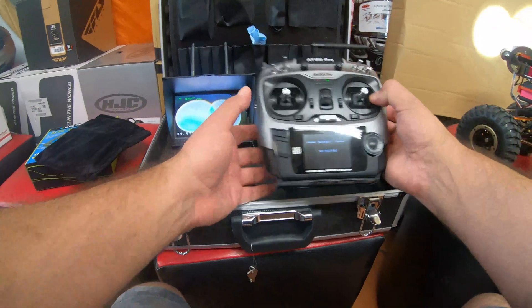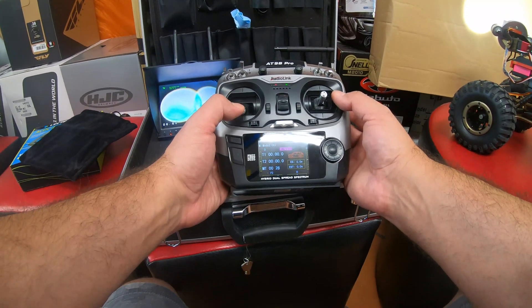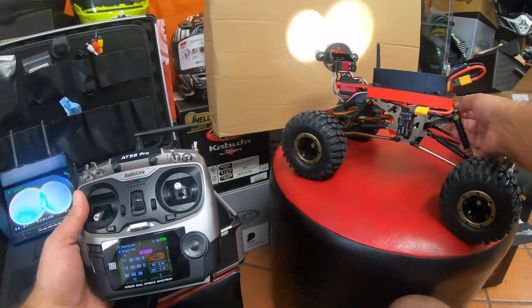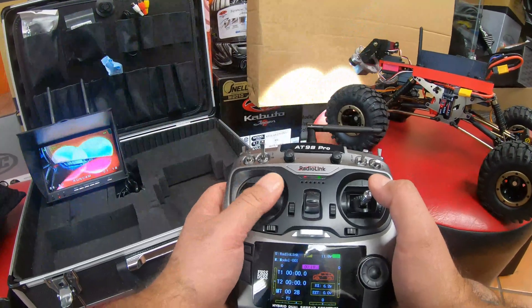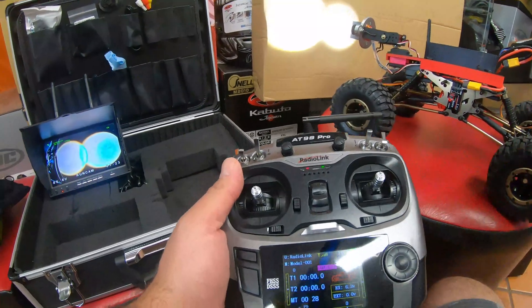Then we're going to turn on the remote. It will start beeping because the throttle needs to always be down. Now it's ready to go. Then we go and turn on the vehicle, and now your vehicle is going to be able to operate — up, down, left, right — and everything is good to go.